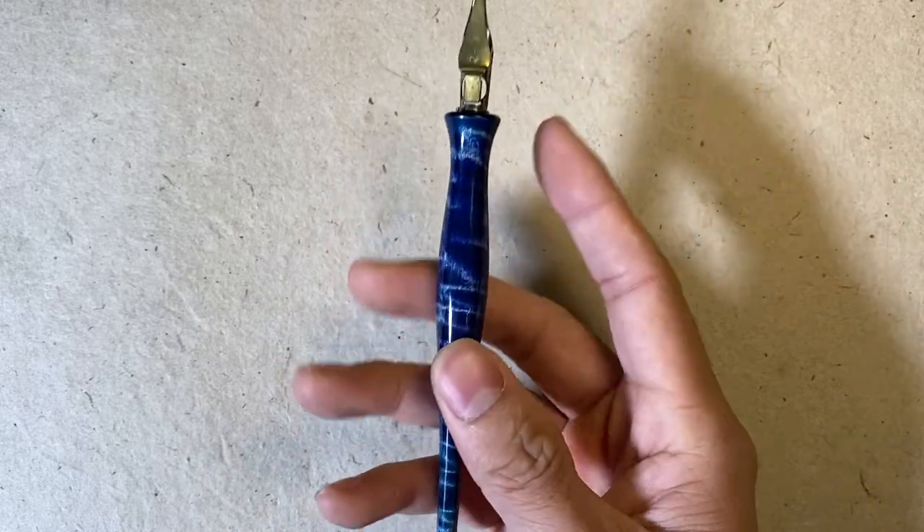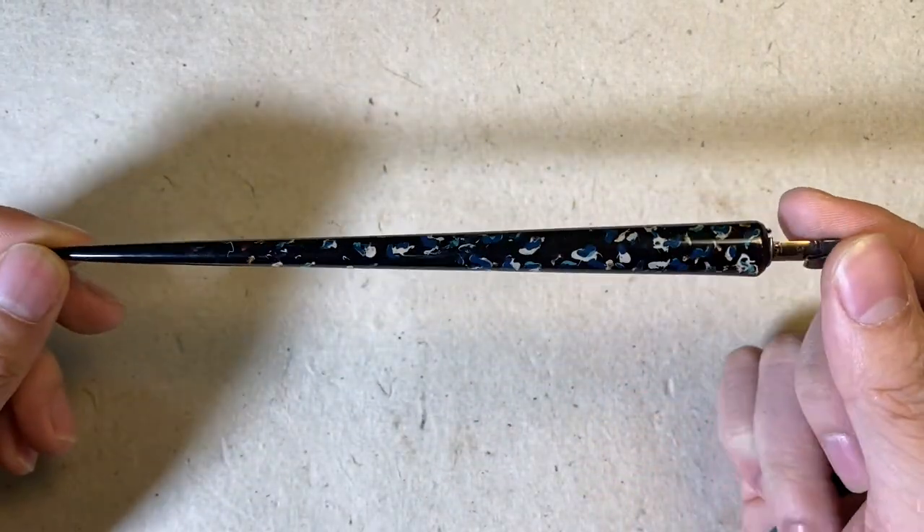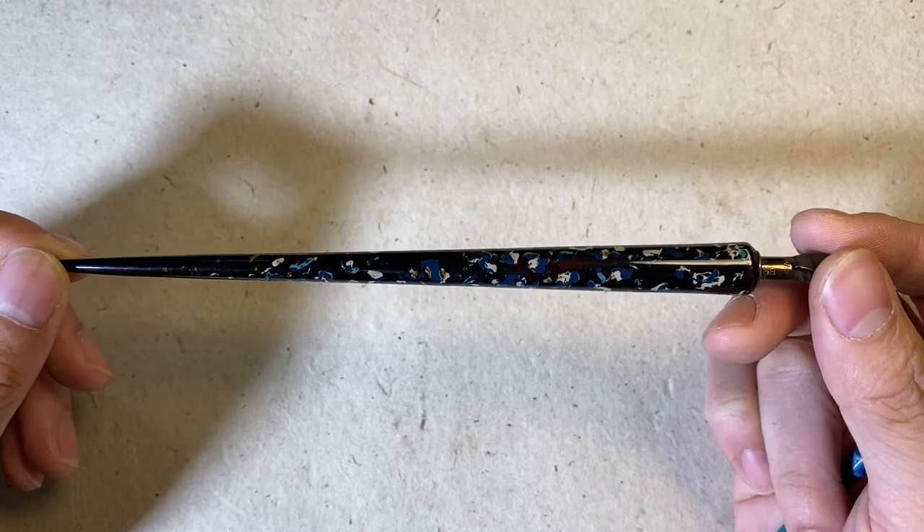So for beginners, I recommend the hourglass shape, but for long-term use, you should buy a taper shape.